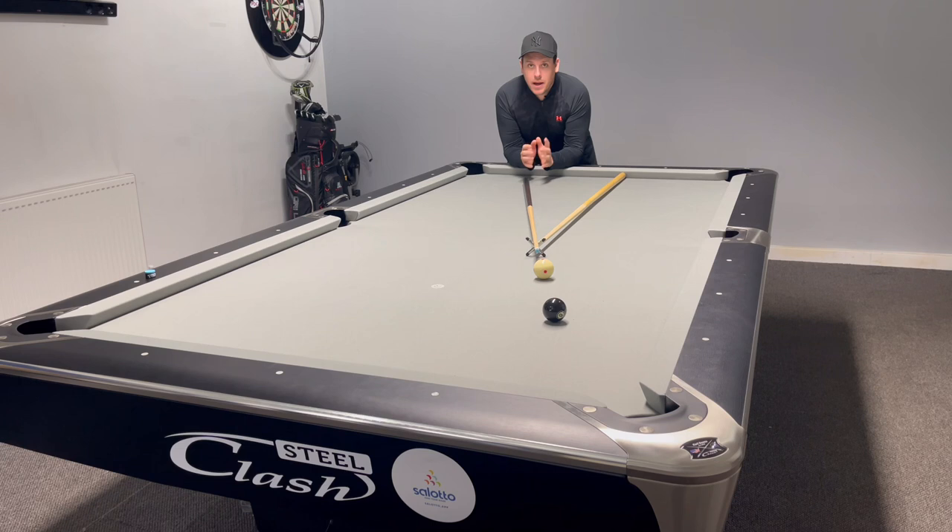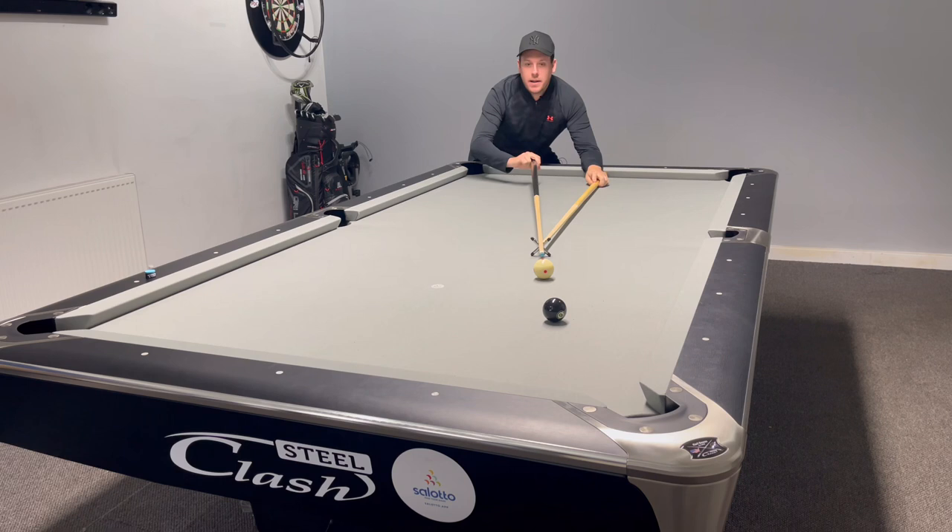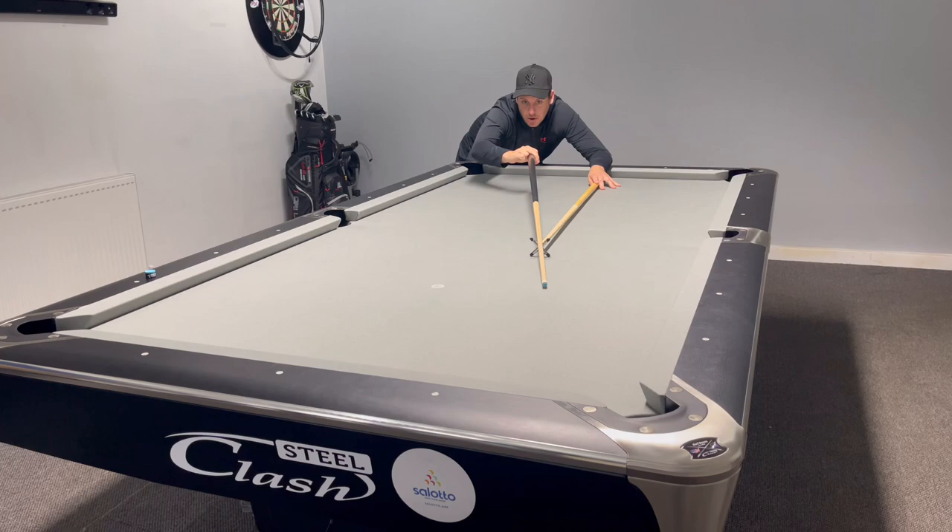Those five steps are going to massively improve your play with the bridge. Let's put it into practice: legs nice and wide, head lower down, hand pushing down on the rest so it doesn't move, two fingers on the grip or one — whichever you prefer — and my hand is parallel with the slate. And there you see, we can draw the cue ball back with ease.